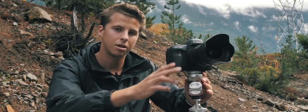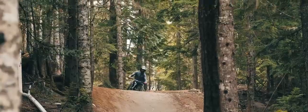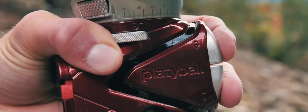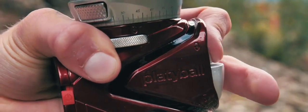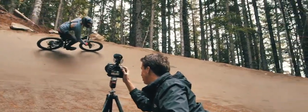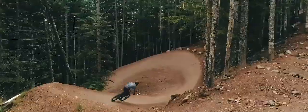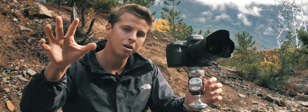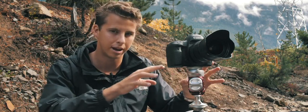Today we're in beautiful British Columbia shooting our friend Oliver doing some downhill mountain biking. Platteball makes my life easier. I can level my camera faster, and since the panning head is on top, I never go off axis when panning. Using Platteball is effortless — it allows me to focus more on my shot and less on the setup.